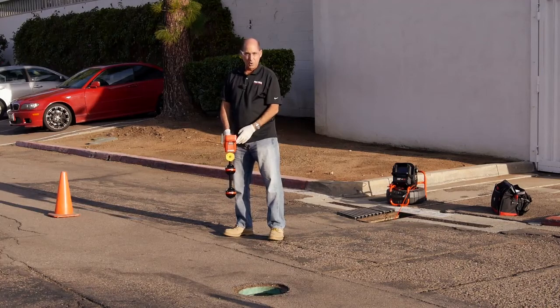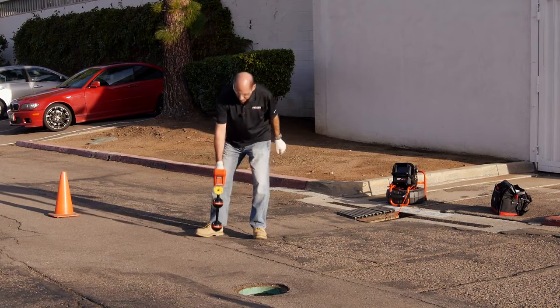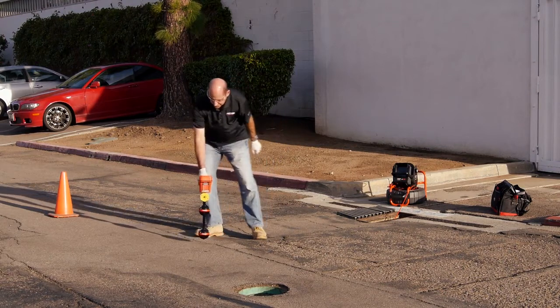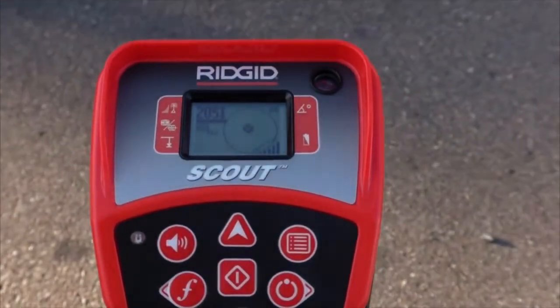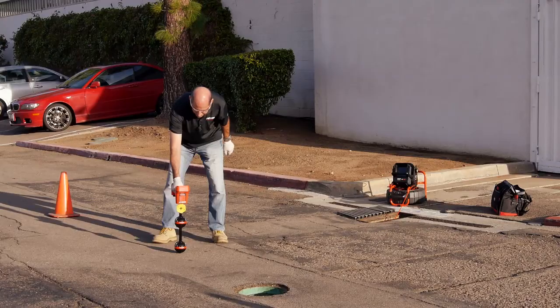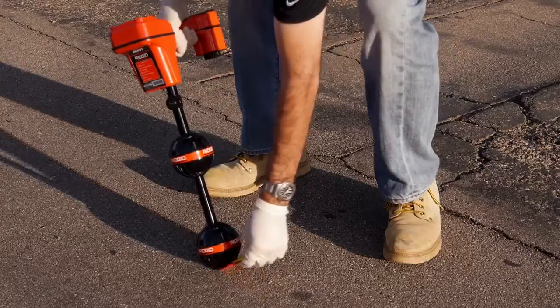We're going to center the first pole on the crosshair. For the best accuracy, we want the receiver close to the ground and we want to keep it fairly level. We have the first pole, so we'll drop an orange chip to mark its position.